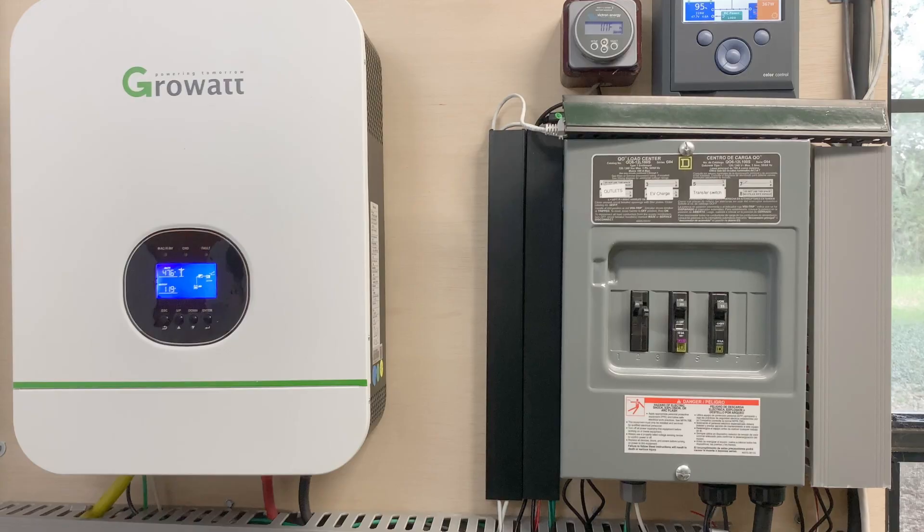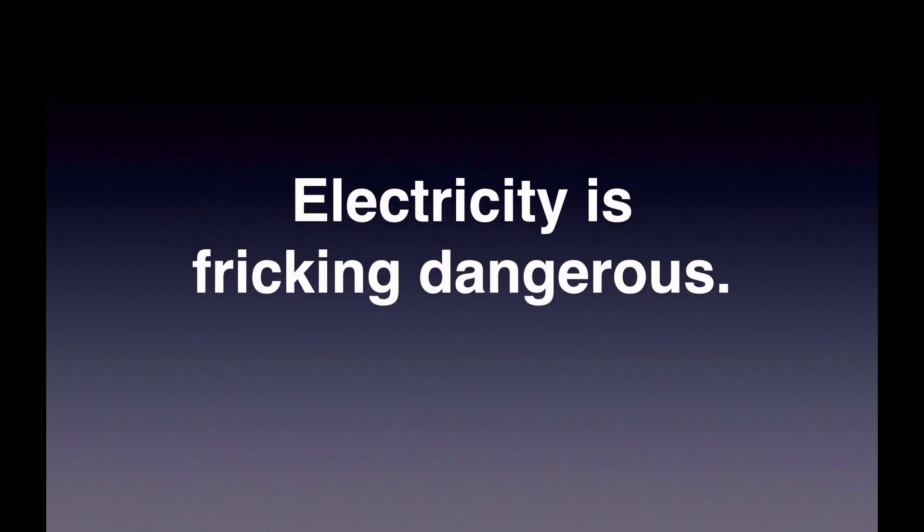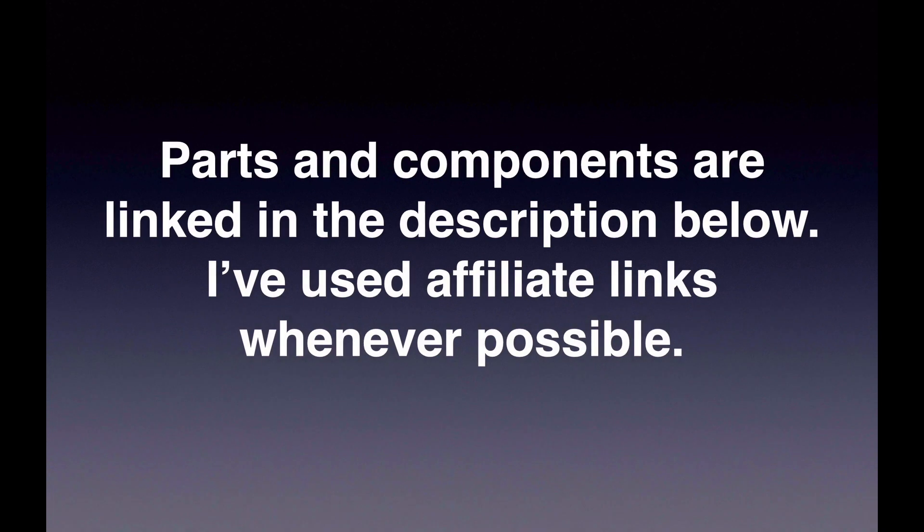This is a good time for the obligatory disclaimer. Number one, this video is for educational purposes only. This is how I designed my system, but your needs may be different — do your own due diligence. Number two, electricity is freaking dangerous. If you aren't comfortable working with electricity, please get an electrician. Obey all local building codes and laws, and stay safe. Number three, the parts and components I used are linked in the description below. I've used affiliate links whenever possible, but I'll never recommend anything I don't believe in.